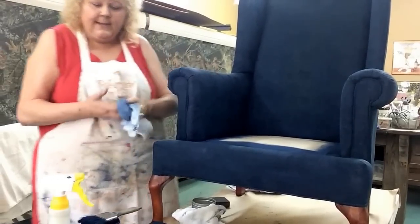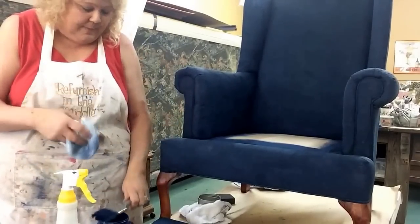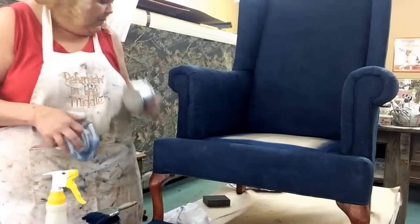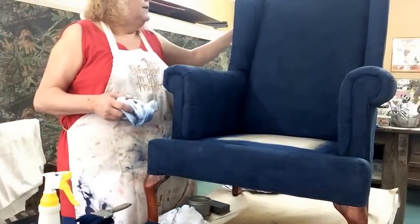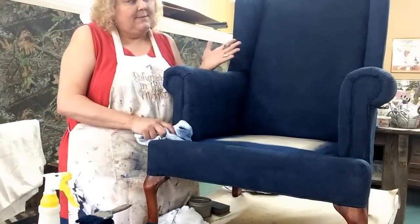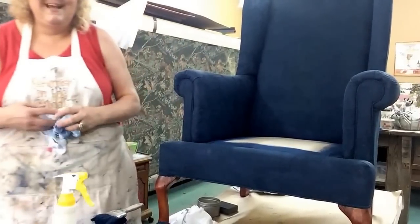So that's it: you need a water bottle, a paint brush, your paint, a rag, wax, and sandpaper — and you can completely change your furniture in an afternoon. Easy peasy. I just wanted to show you how easy it really was. Thanks!